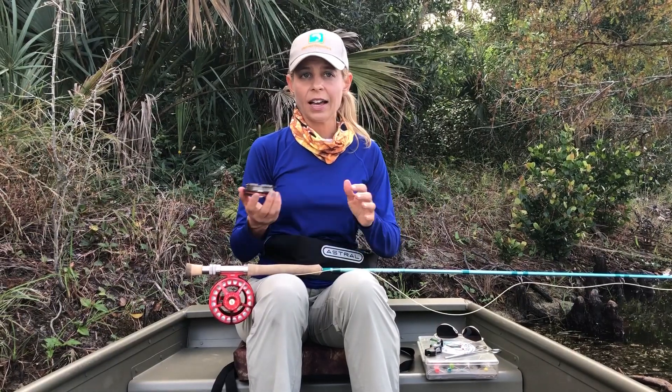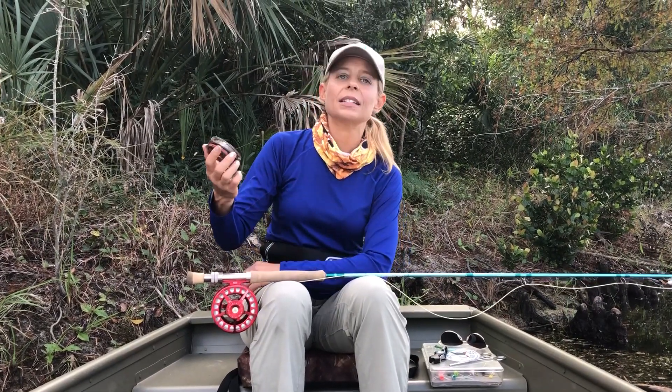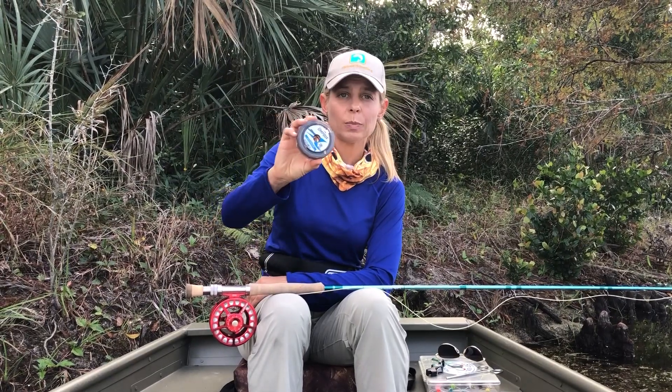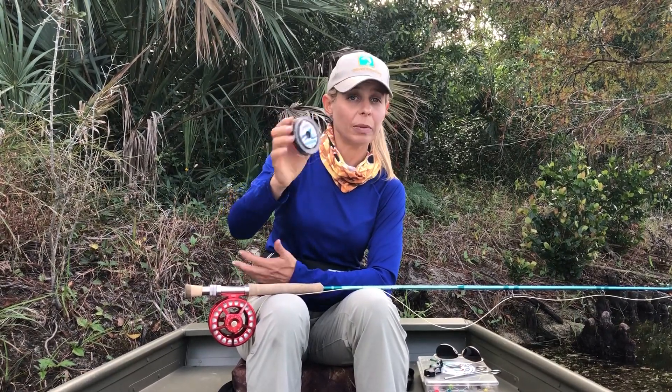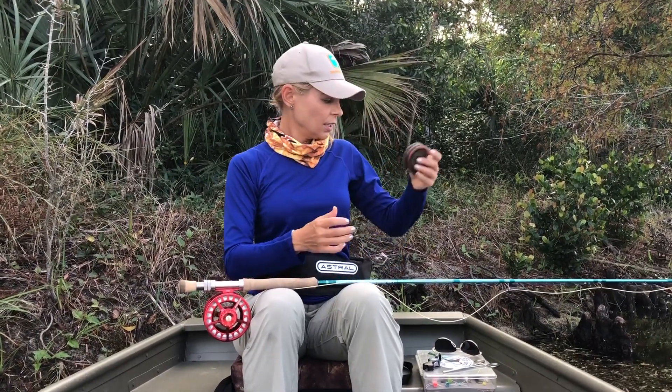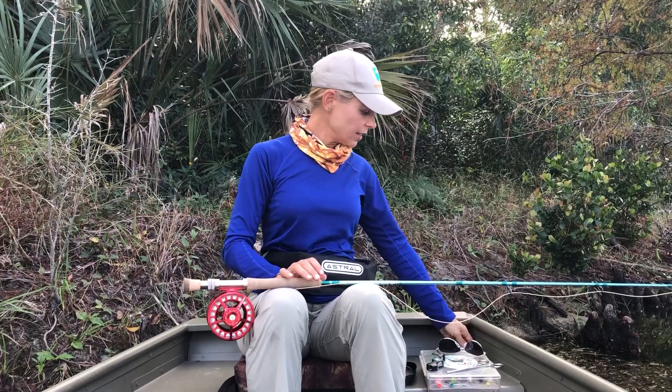Moving on to your leader — a nine foot leader for beginners is just fine. That's a good average length to use. You can buy a pre-tapered leader at your fly fishing shop or local outdoor retailer, or you can buy spools of leader material and build your own leaders. It depends on the species you're targeting and the type of fishing you do.